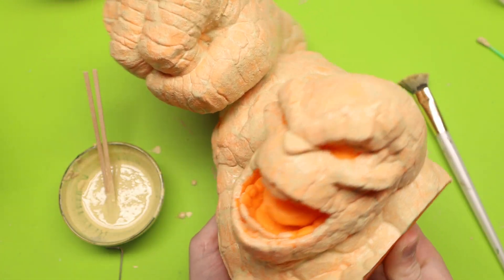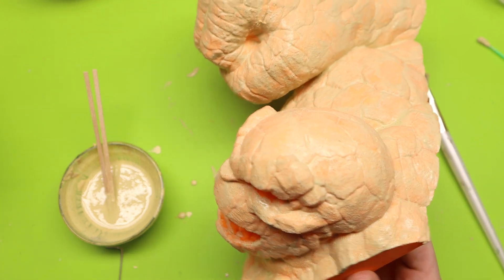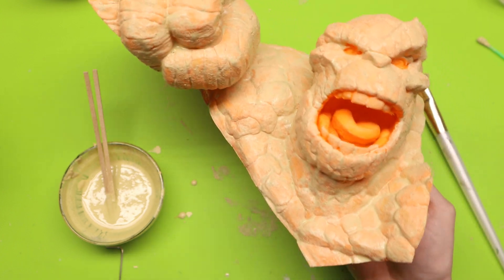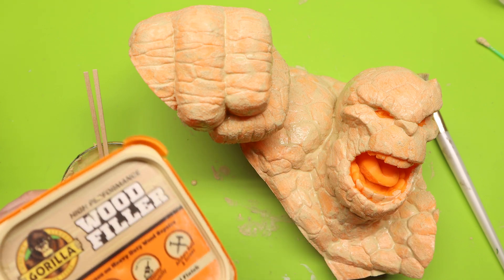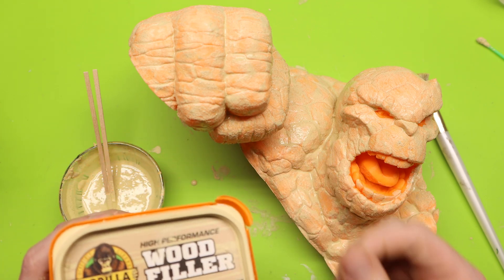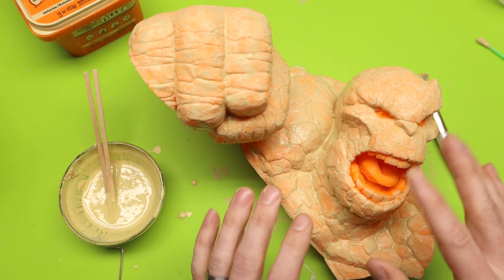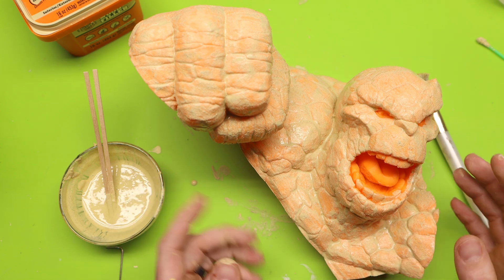I've finished with my thin coat everywhere and it is looking fantastic — I wanted that grit and it has it. One thing I really like about the Gorilla wood filler is there's a tiny bit of grit in the actual wood filler itself. Now I'm going to let this dry and then we'll see what the final results look like.